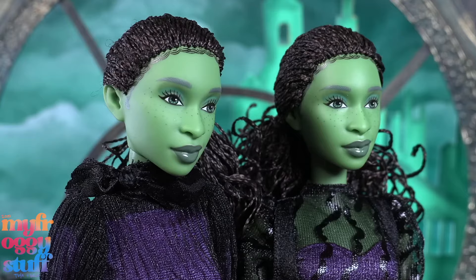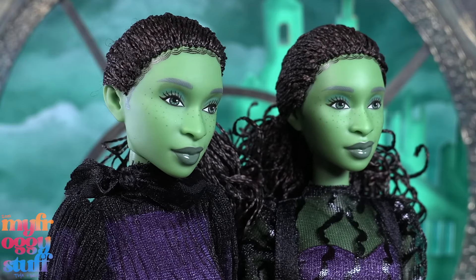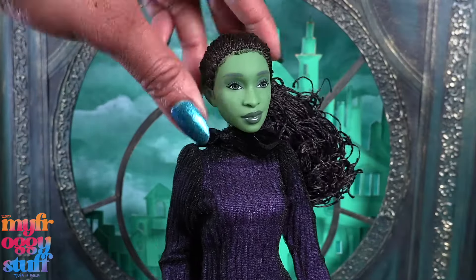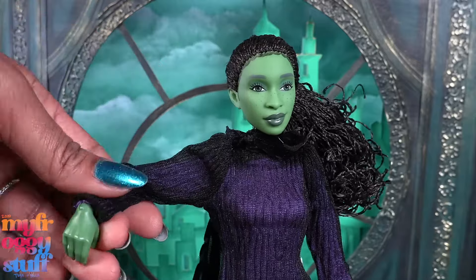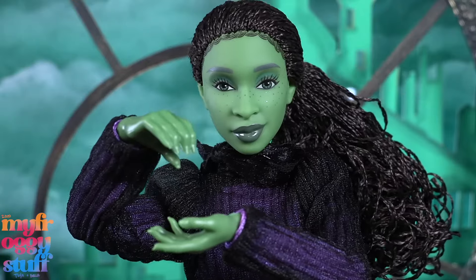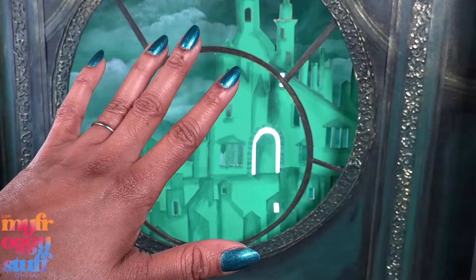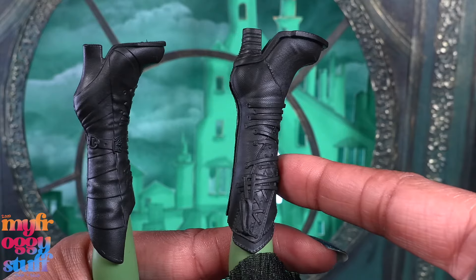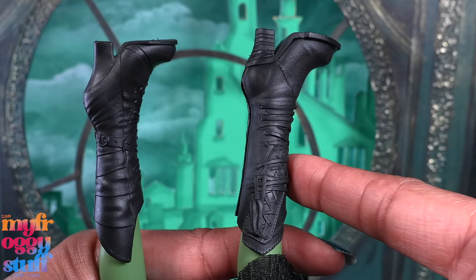The face looks the same as the $25 Elphaba and she has the same articulation with movement at the head, shoulder, elbow, wrist, hip, and knee. Her hands are posed the same way, so the physical doll is pretty much the same, but the accessories are slightly different. This is the deluxe shoe, and this is the $25 shoe.